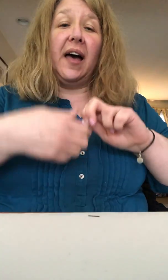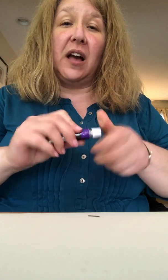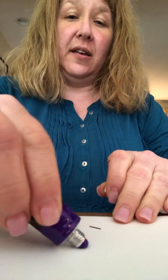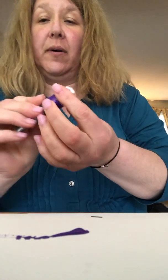So I thought we could paint with them. Go ahead and choose some of your favorite colors. Mine's not even open yet — let's open that.